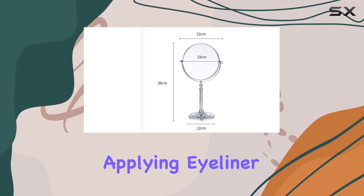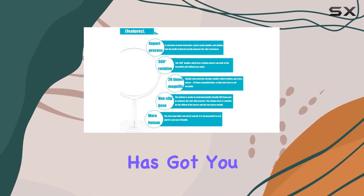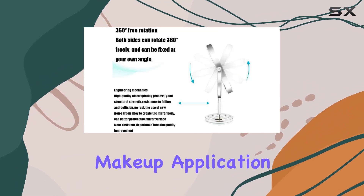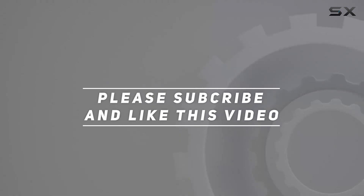Whether you're applying eyeliner, perfecting your hairstyle, or simply grooming your brows, the Siam Makeup Mirror with its 20x magnification has got you covered. Say goodbye to blurry images and hello to flawless makeup application with this must-have beauty accessory. Check out the video description for updated price, and thank you for watching.